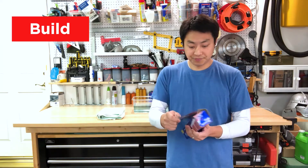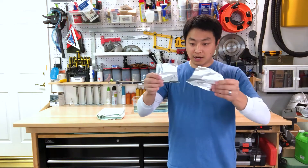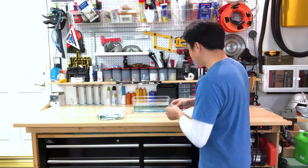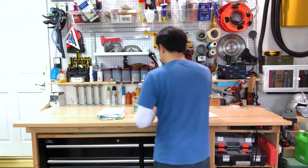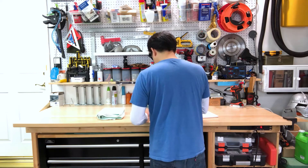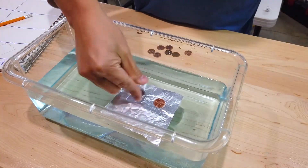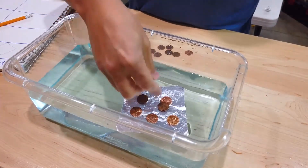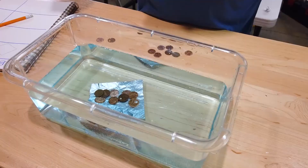Take a piece of foil and tear it out to about the size you want. The first test is to see if this boat is even going to float — put it in your water. Does it float? Sure does. Now let's add the weight. Take some pennies and add them to your boat, counting out as you add each one. One, two, three, four, five, six, seven, eight, nine — and then the boat sank.